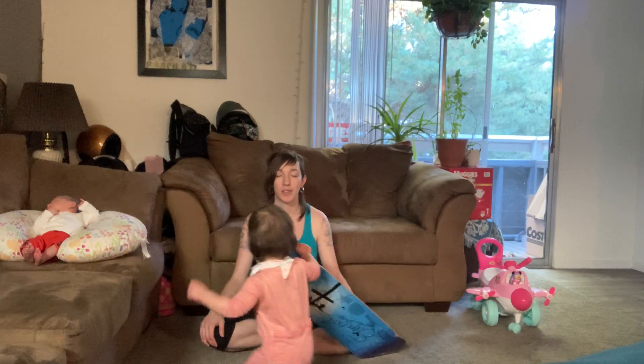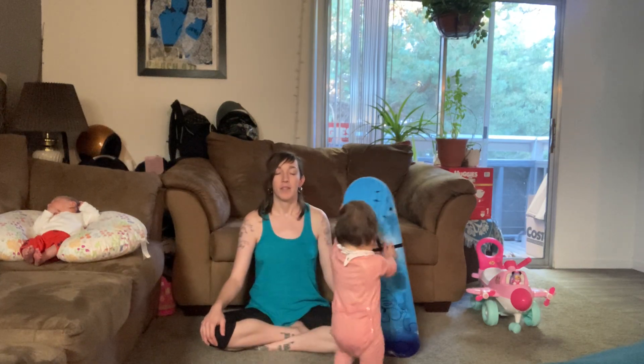Let's have a seat, wherever it's comfortable, and we'll get going. We'll start by grounding — let's take a deep breath together in, exhale out, and begin to breathe in and out of your nose.